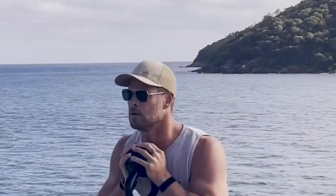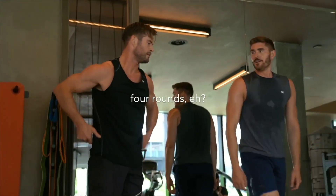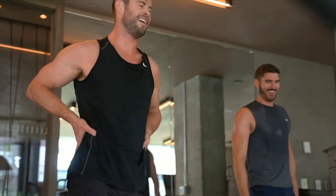Thursday: Cardiovascular exercise. Choose a different form of cardio than Tuesday. Perform 30-60 minutes of continuous activity at a moderate to high intensity. Cool down with 5-10 minutes of stretching.